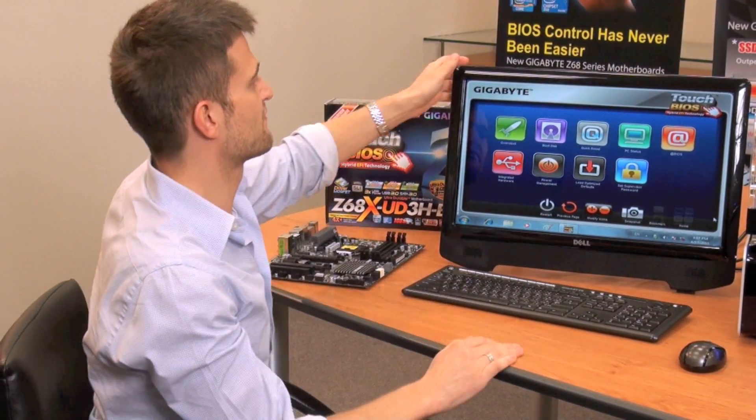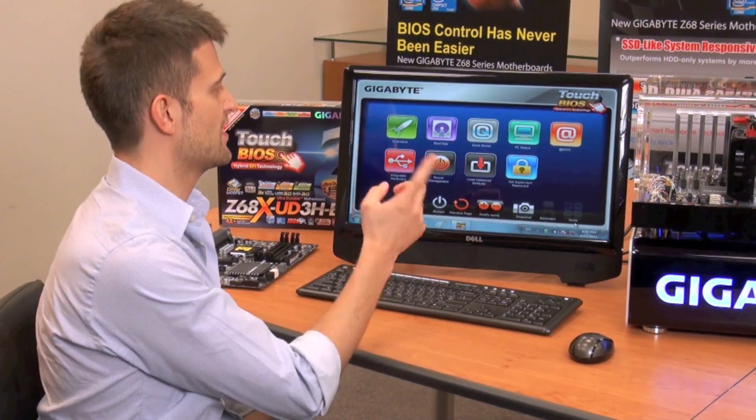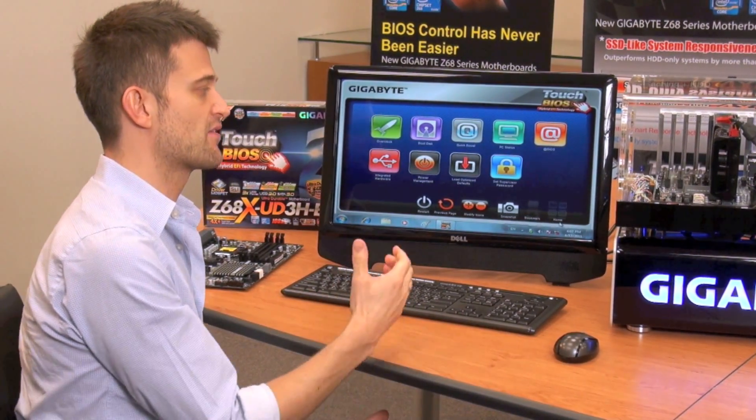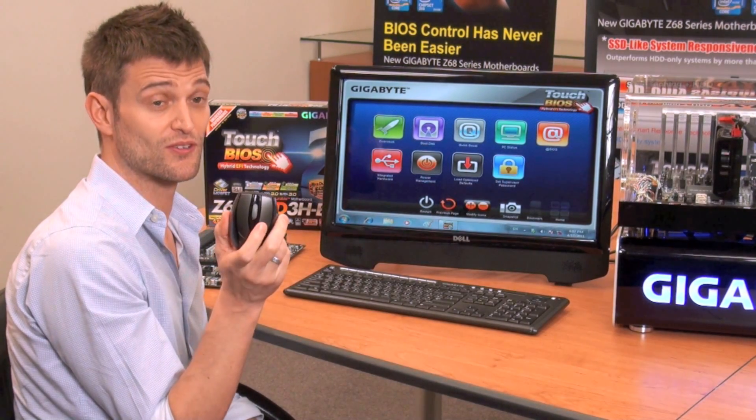As you can see in front of me here, I have the latest version of Touch BIOS. Now, as the name implies, you can use your finger to make BIOS changes. But of course, not everybody has a touch-enabled monitor. So today, I'm going to show you Touch BIOS using a mouse.